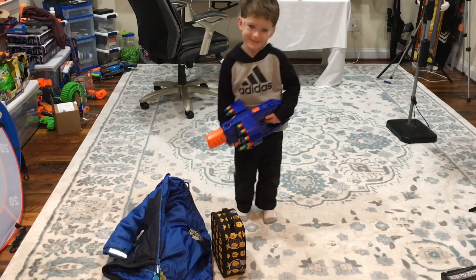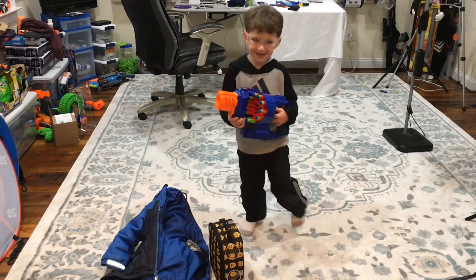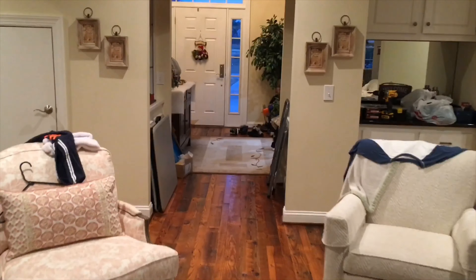My son just got home from school. The first thing he did was grab the Double Trouble. You can come get me.